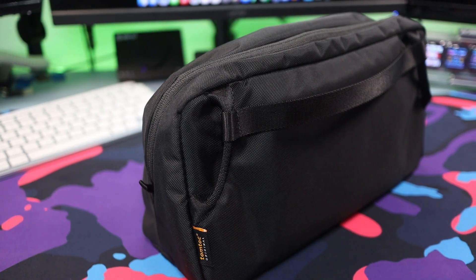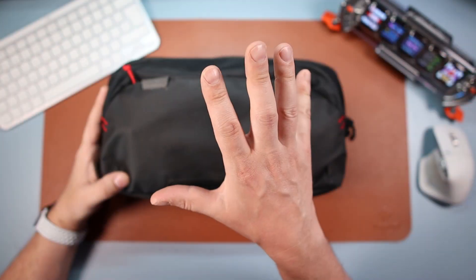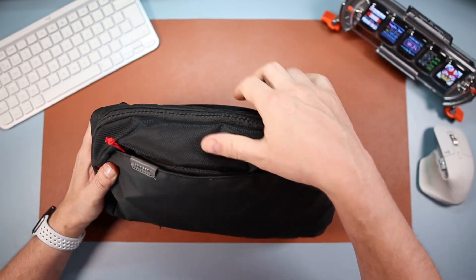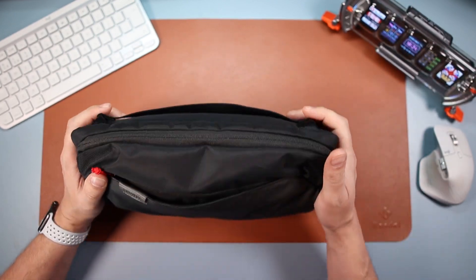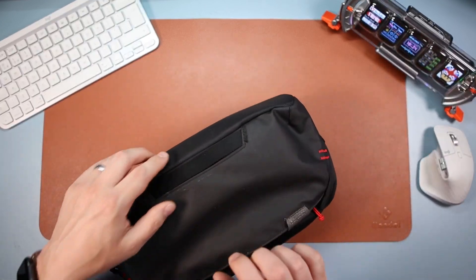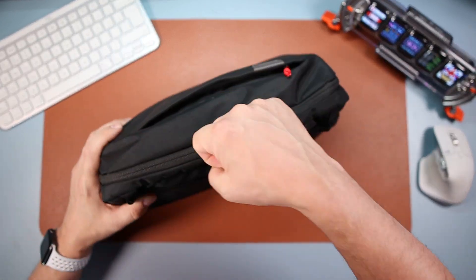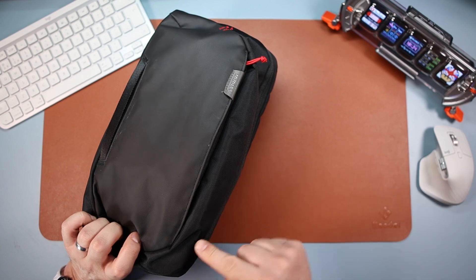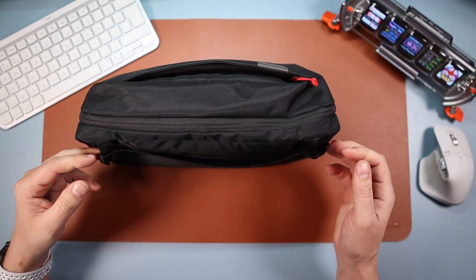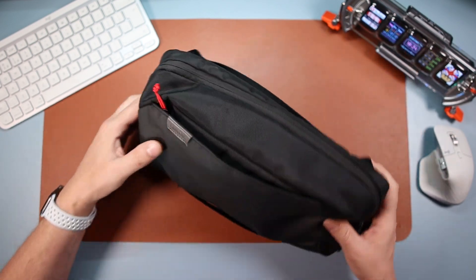There is one thing I think would have been nicer to have added — some carry handles on the top as well. It's not a biggie, but something you might want to consider before buying. I normally carry it by the bottom handle, so it would have just been nice to have straps on top too. But literally that's it for criticism.